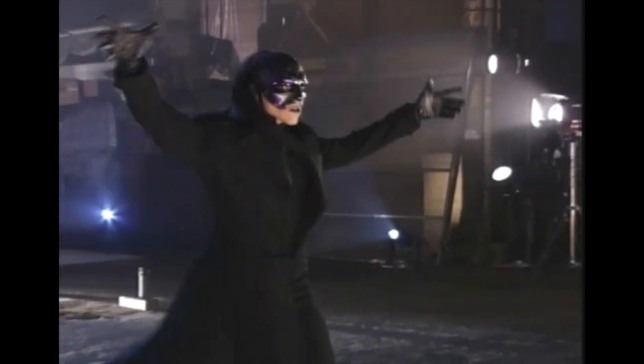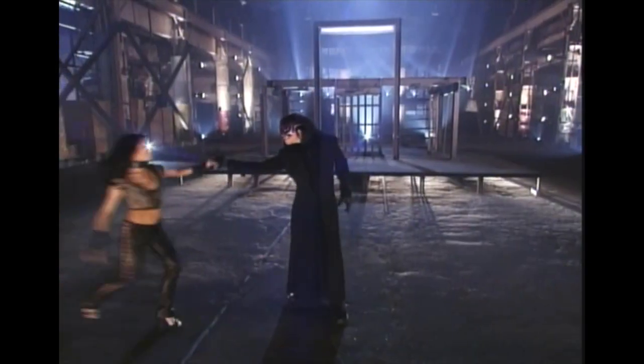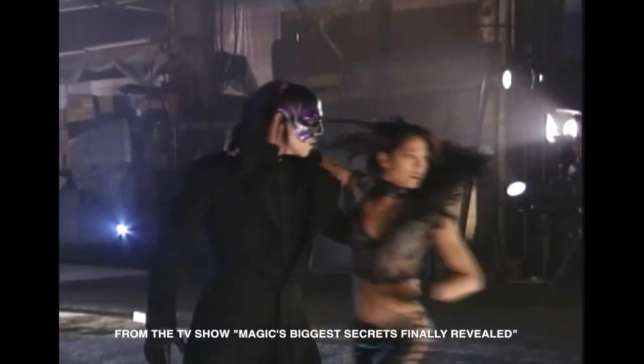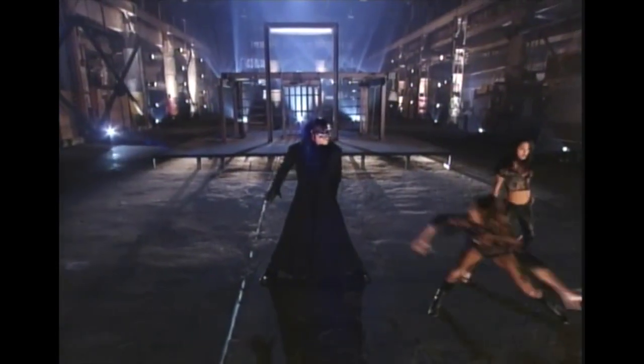Next, the magician attempts a dangerous, death-defying escape called the Cage of Doom. Although the dancers look pretty dangerous, too. Of course, it wouldn't be a daring escape without a bevy of beautiful dancing girls.